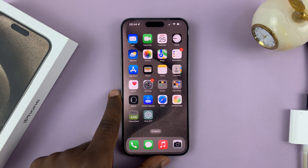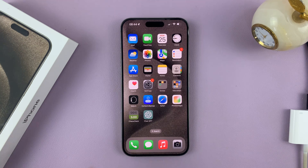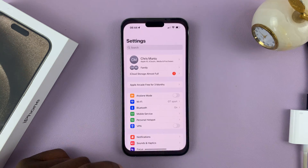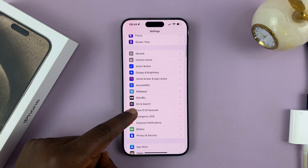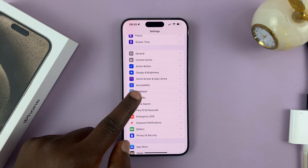In today's tech tip, I'll be showing you how to turn standby mode on or off on your iPhone 15. So what you need to do is go to Settings, on the main settings page, scroll and find Standby. Tap on that.